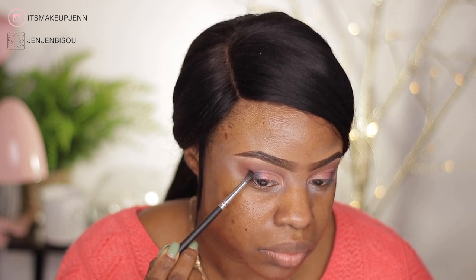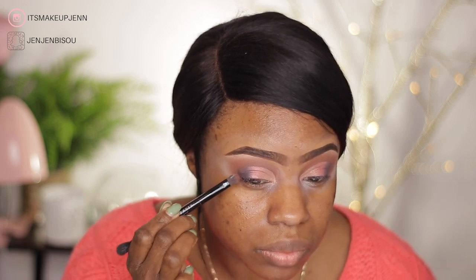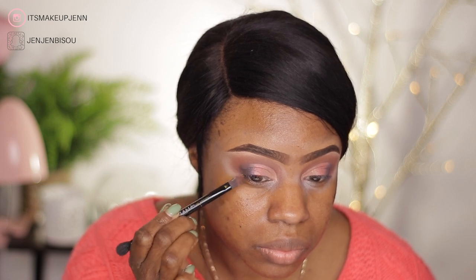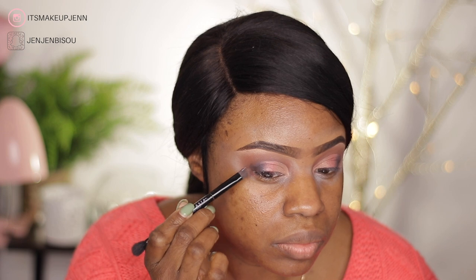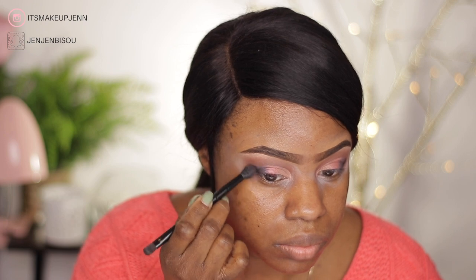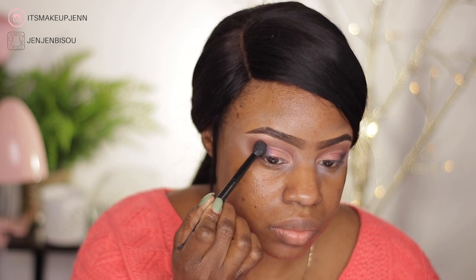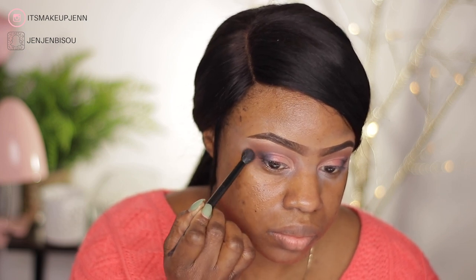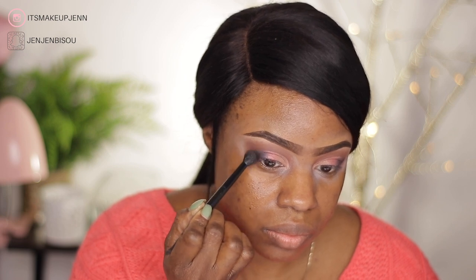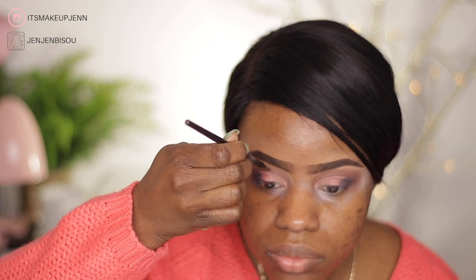I added Noir a little bit at a time because it can get very messy when playing with black. I am taking my time building the intensity and blending this out. Now that I'm done with my eyes, I went back in with the shade Fudge, the brown shade, to define my crease a little more.